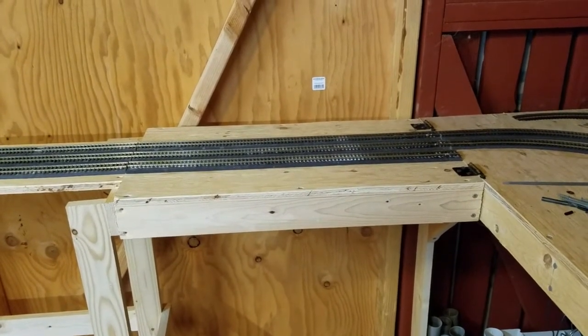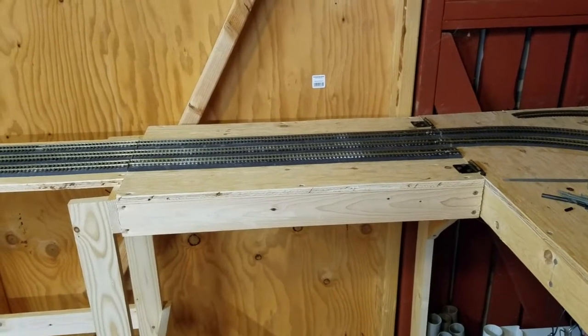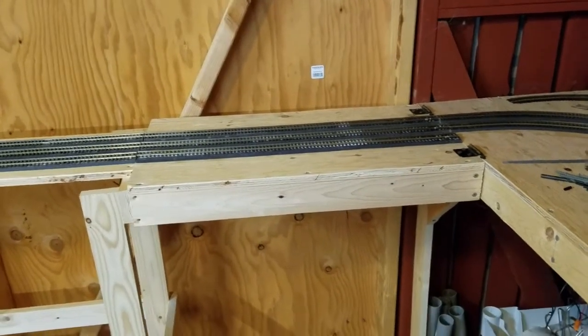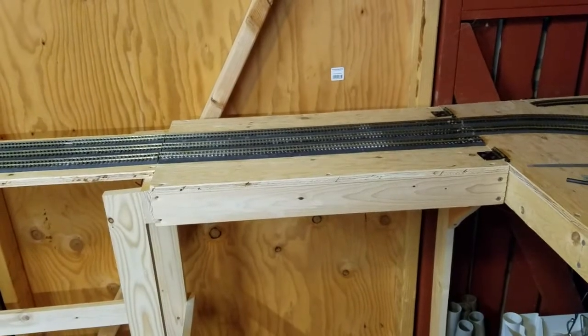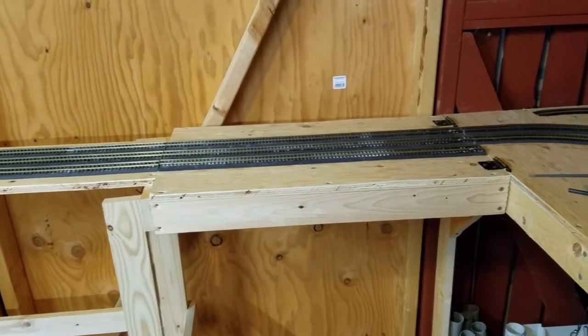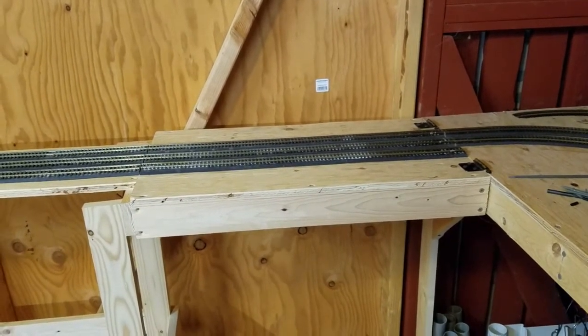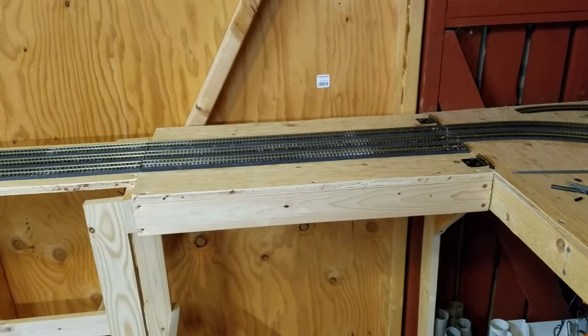I'm so happy with how this runs. We'll just run trains over this a couple of times to prove that it does actually work — the tracks are aligned and I'm not getting derailments. We would have found that pretty much every other time a train went over this access hatch, we would have had a derailment, and that's with or without the buffet coaches. So I am happy with how this has turned out.